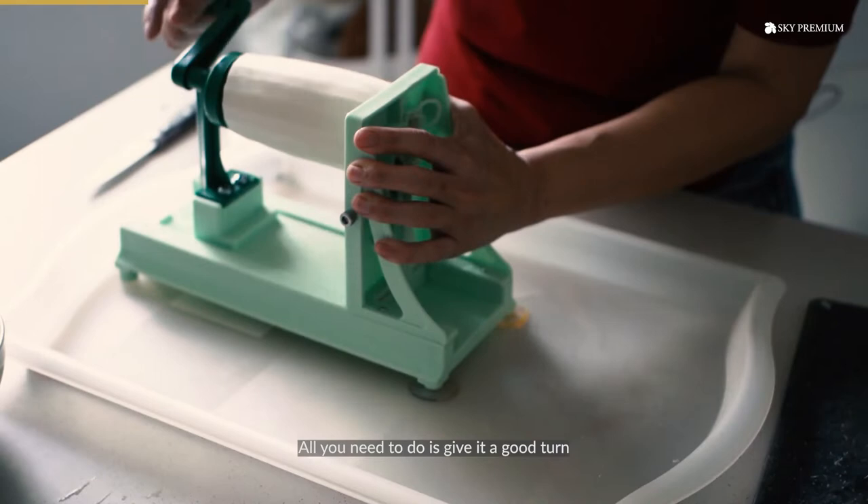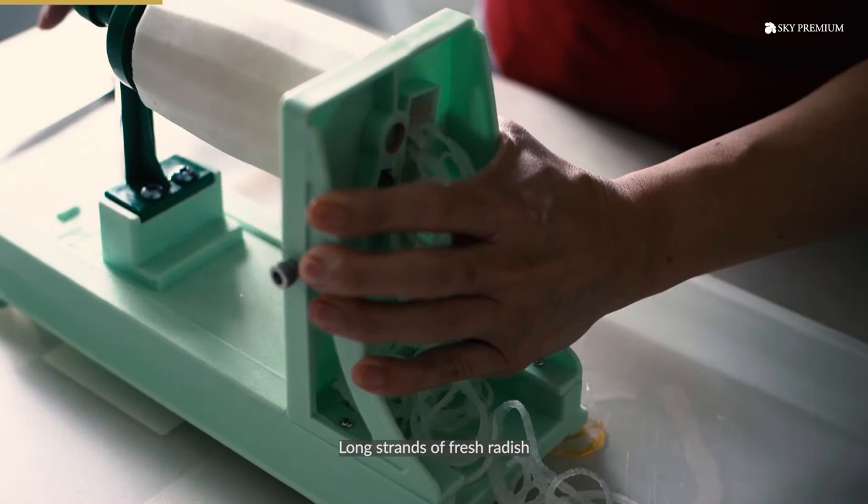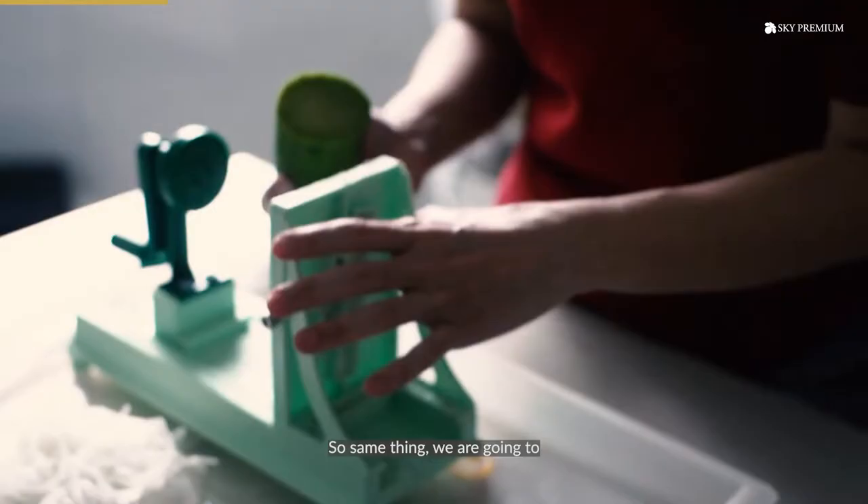Can you see all this radish? It's coming out like that. It's really fun — long strands of fresh radish.